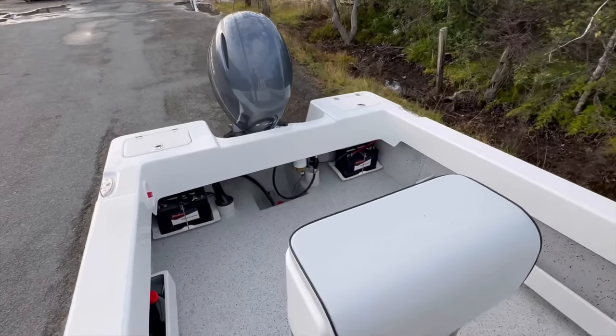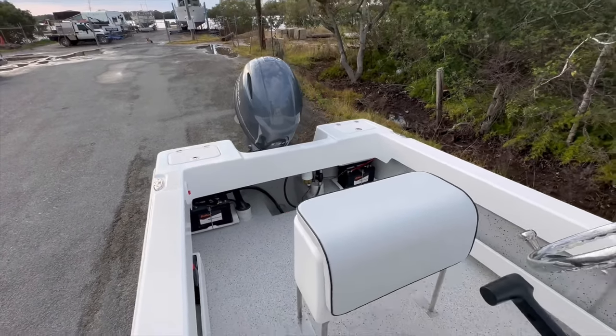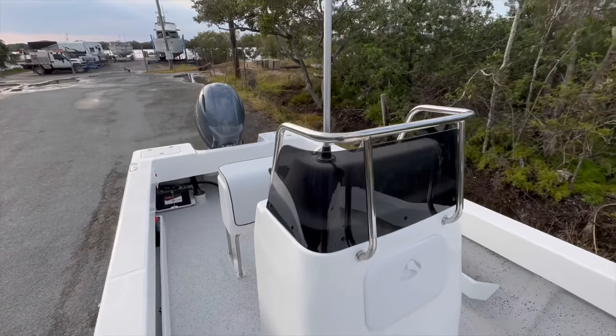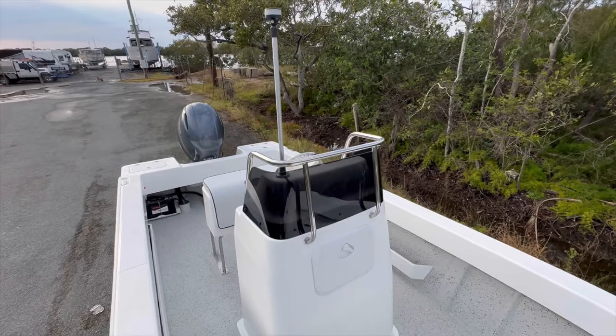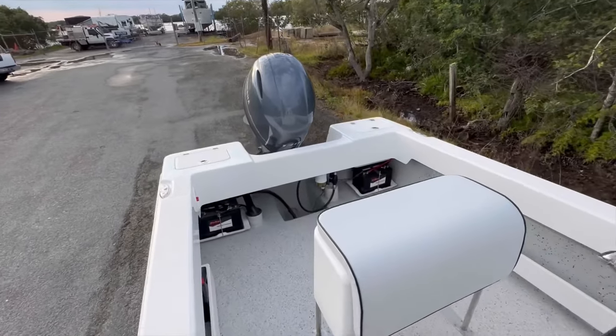Or if you're up in Cairns, Bill's Marine — he's got a couple in stock at the moment: a 660, a 5 meter Islander, and a 560 Islander I believe. If you're up that way make sure to check out Bill's Marine. Thanks for watching and we'll see you out on the water.